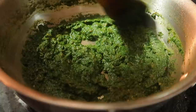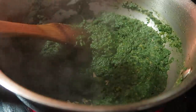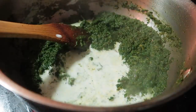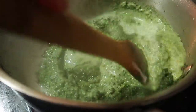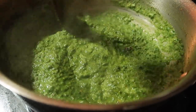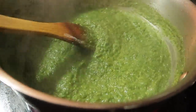Then we will mix it well for 2-3 minutes and then add the cream. After adding the cream, I will cook it for 5-6 minutes. Then we will add butter and paneer and cook it well for 5-10 minutes.